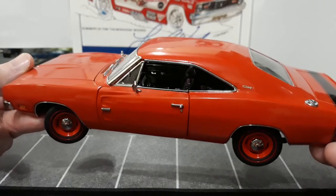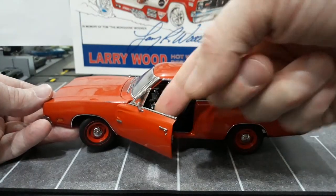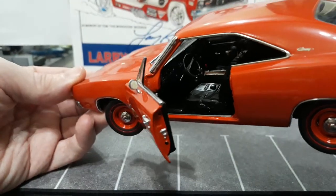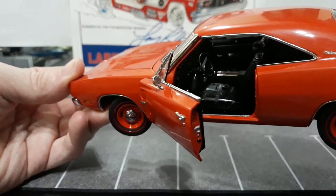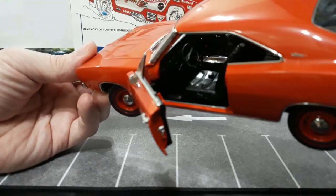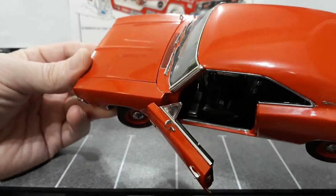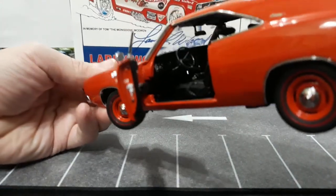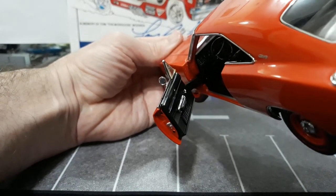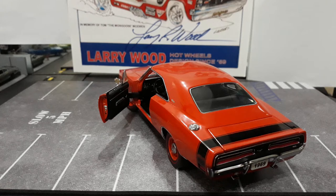All the trim around the windows - drip rail trim, reveal trim, side mirror, vent windows, door handles, door locks - and then a beautifully detailed interior. It does have actual cloth or fabric carpet, a little hard to see in there because it's all black. It has the wood grain on the console, and then it does have your four-speed shifter - I believe it is a four-speed car. Then you have all your detailed gauges, window cranks, door handles, everything on the door panel, which is nicely done.